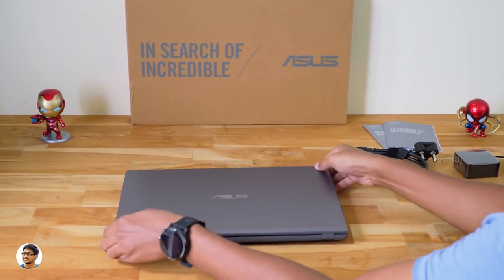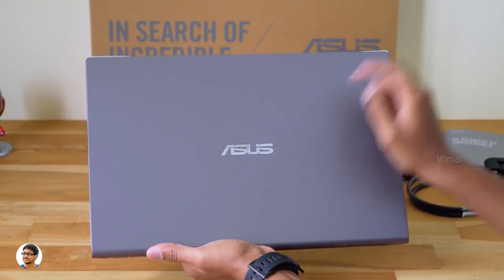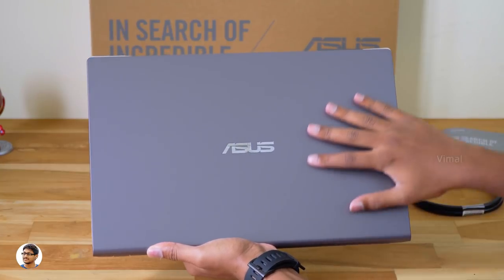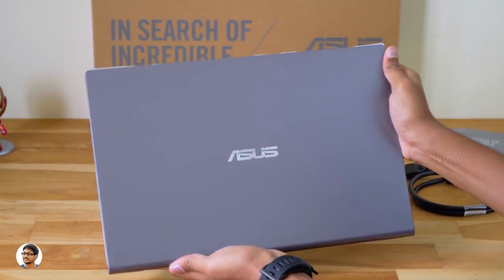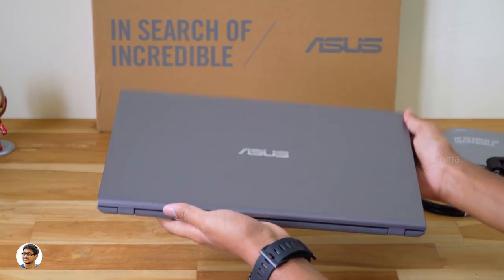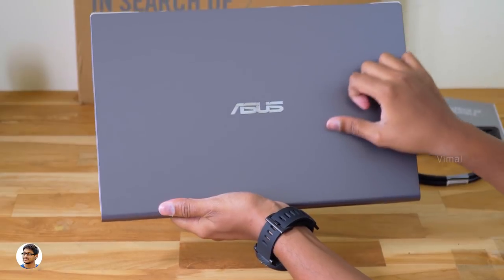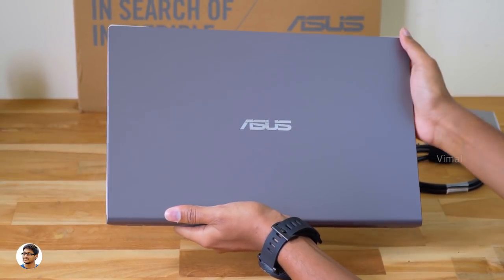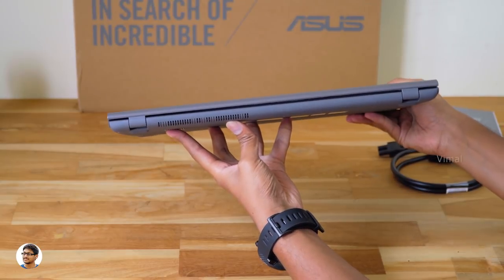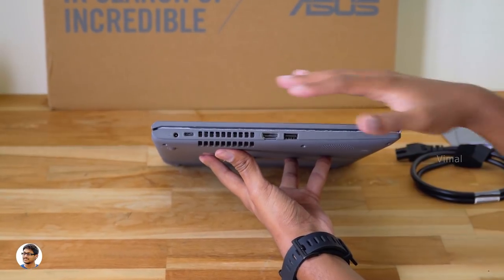This is how the new Vivobook X509 budget laptop looks. It's got a nice design with a silver Asus logo at the center, and I really like the smooth and sleek finish on the top panel — it gives a premium feel. It's quite compact and lightweight, weighing only around 1.9kg. The build quality looks pretty good; the body is entirely made of high quality plastic, but the construction feels solid.